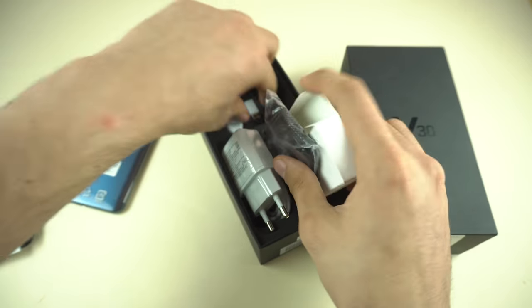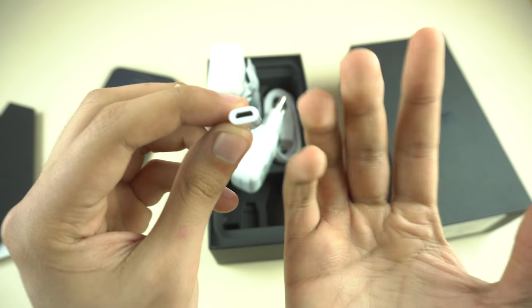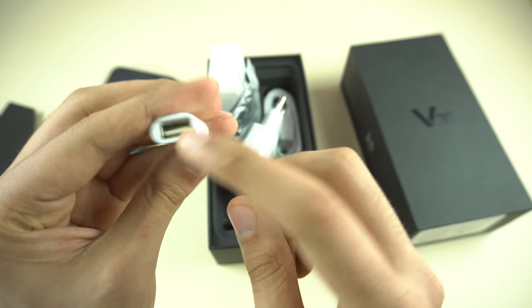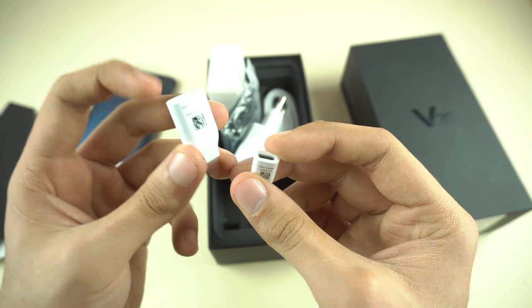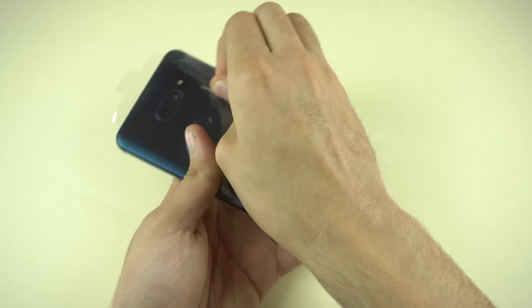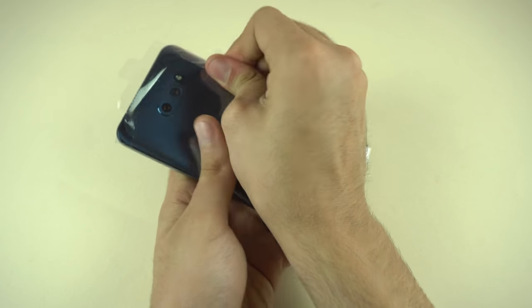We have some awesome looking headphones with a great cotton-type feel — I really like the LG headphones. In here we also got a USB OTG adapter if you want to connect normal USB 2.0 and convert it to Type-C. This one has a direct USB port so you can connect an external hard drive or USB to it. That's about it for what's inside the box.